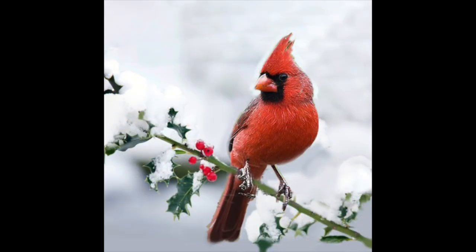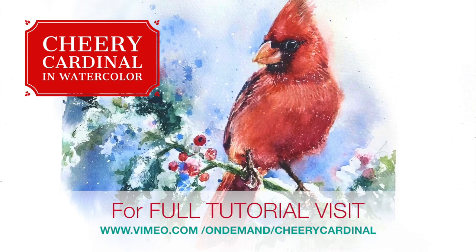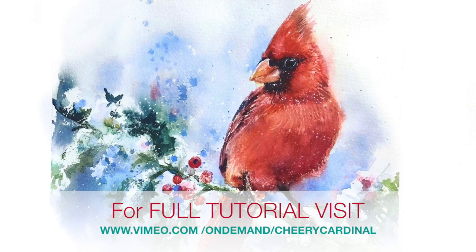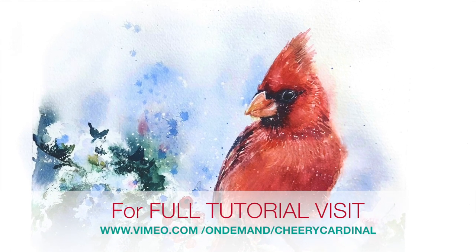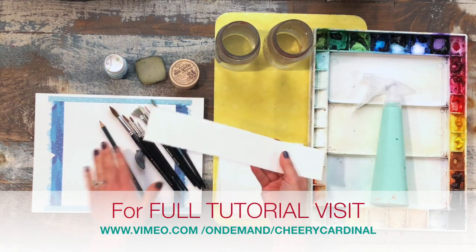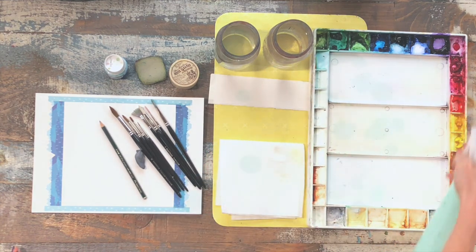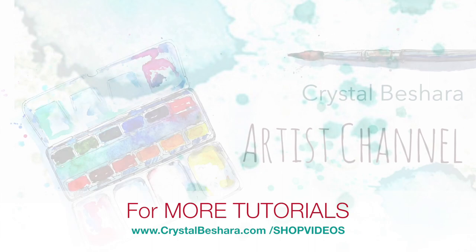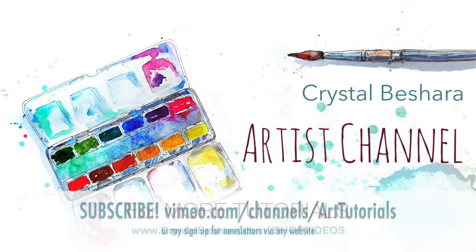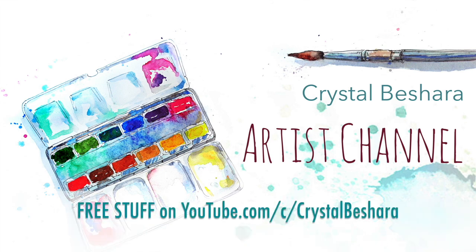Here's the inspiration photo and here's the finished painting. For the full tutorial, visit my channel at vimeo.com/ondemand/cheerycardinal — you'll have just under an hour of full instruction covering the techniques, the scope of brushes, the full color list, and the recipes needed to complete this painting, with every single layer described in detail. For the complete list of art tutorials visit www.crystalbeshera.com/shopvideos or vimeo.com/channels/arttutorials. Thanks for watching everybody, and happy painting as always!